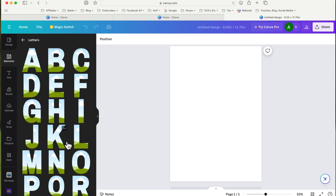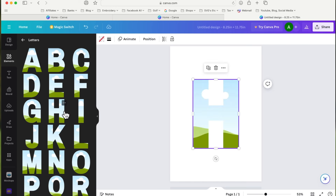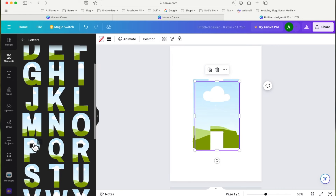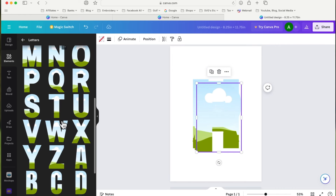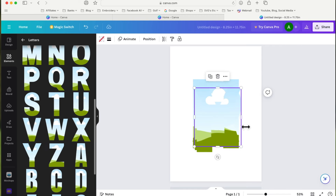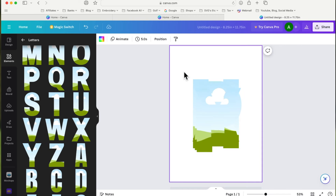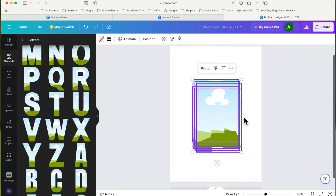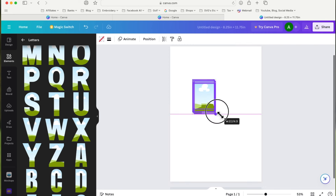I want to create the word 'HAPPY' with each letter in a different color. I'll select the H and it drops onto the canvas, then the A, then two P's, and finally the Y — they're all dropping on top of each other at the moment. I'll left-click in an empty space to deselect, then drag a selection box around them all and drag a corner to shrink them down.